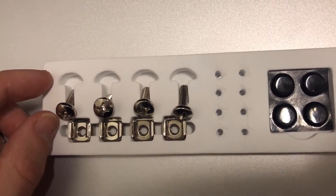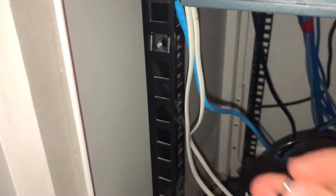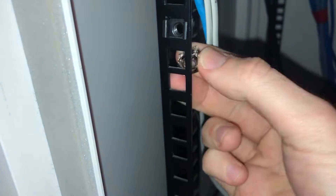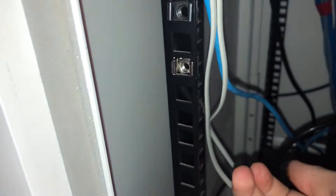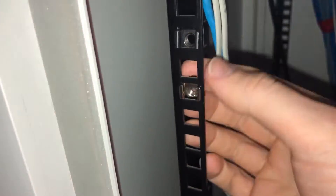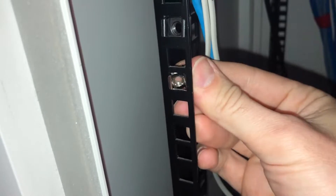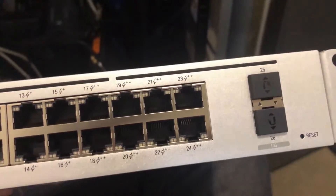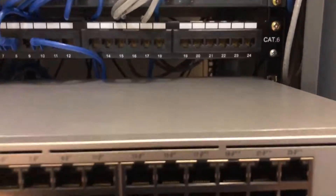Let's go ahead and actually put some of those in place to give you an idea of what that looks like. Basically they just clip in — they do need a bit of pressure sometimes to get them all the way in. They won't sit super tight; they should have a little bit of movement so you can get them out again if needed, but they shouldn't fall out.